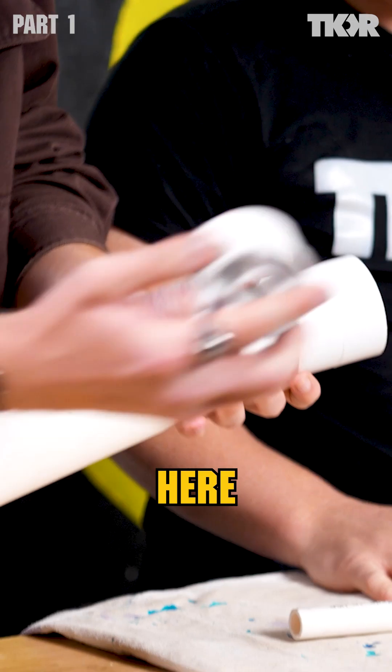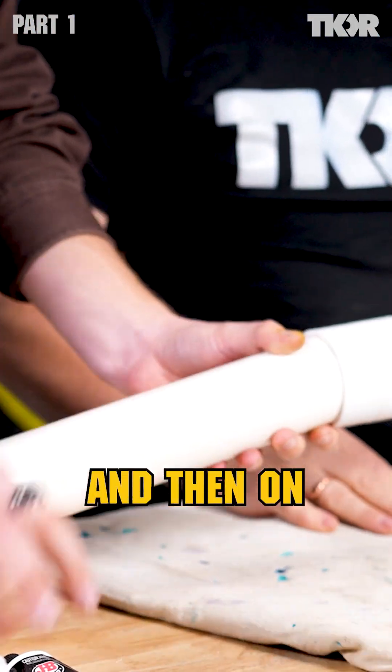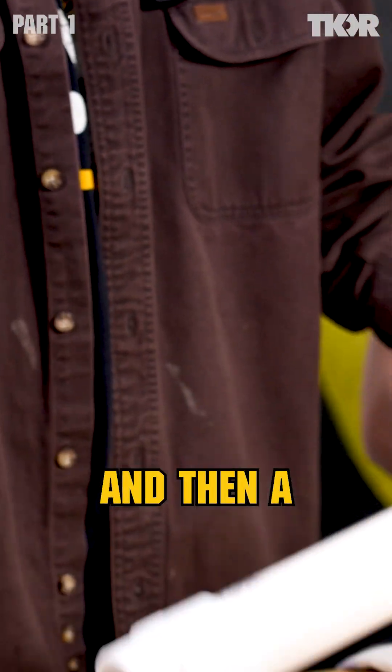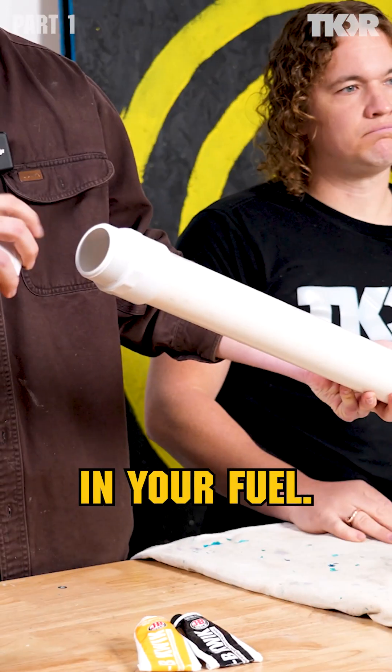You've got a coupler here, a reducing fitting there that goes into the half inch, and then on the other side you have this screw fitting and then a screw-on end cap — and this is what you'll unscrew to spray in your fuel.